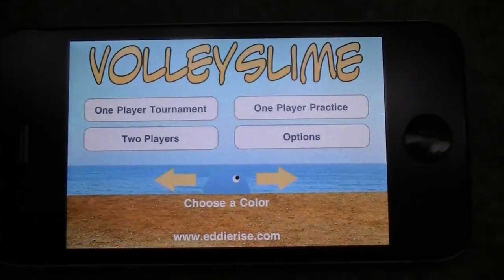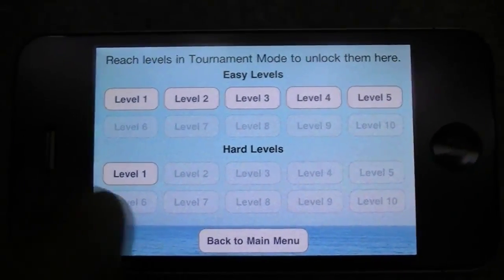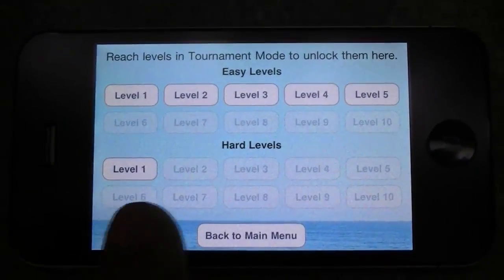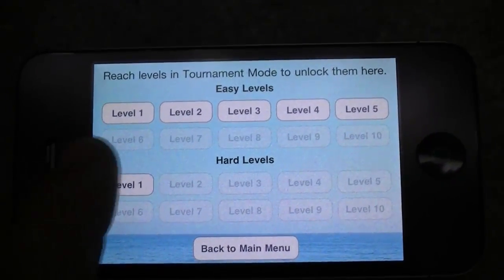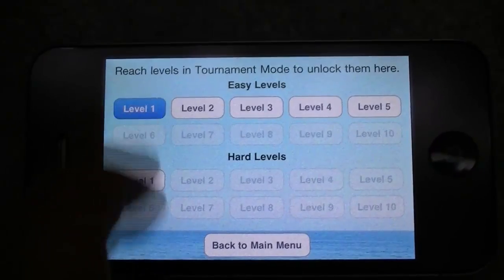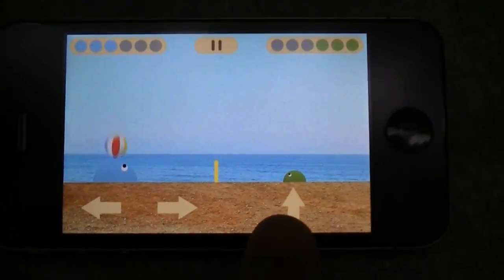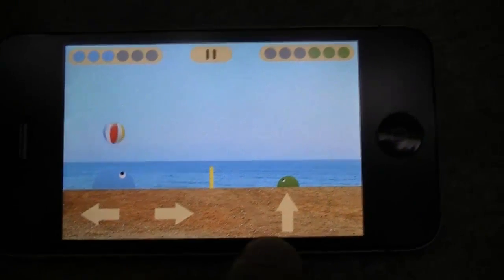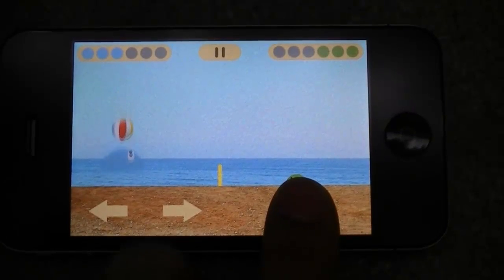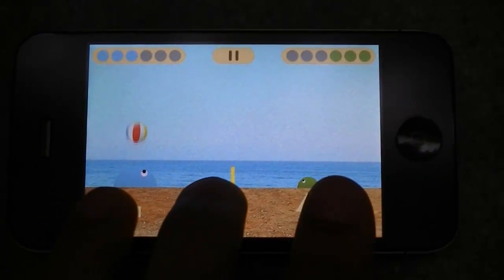So right now I'm going to show you guys one player practice, and you have your easy levels and your hard levels. Now these unlock as you do the tournament back in the main menu. So let's do level one. Now there's three controls: left, right, and jump. So you start off with you being on the left side, and you press up to jump. Of course right to go right, and left to go left.